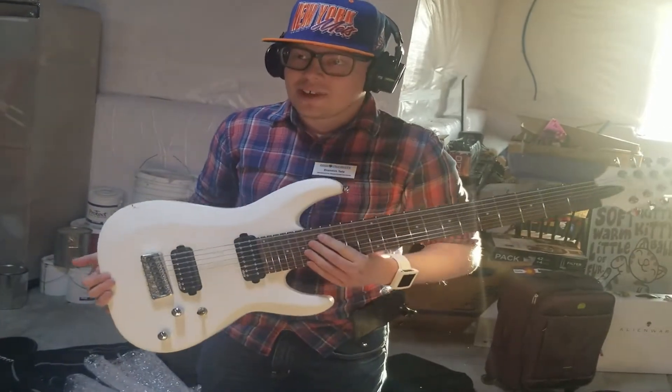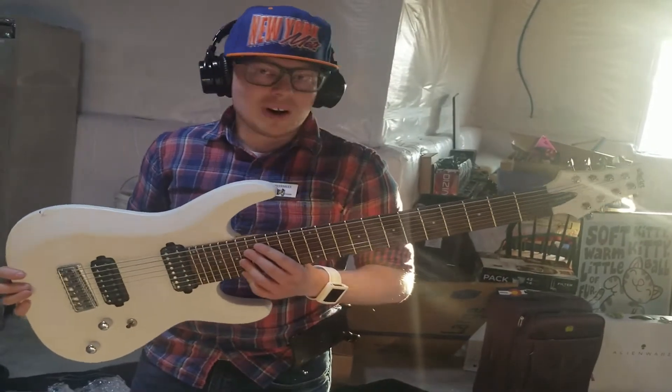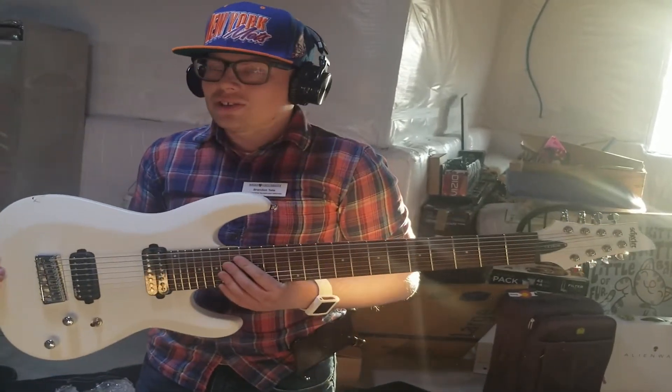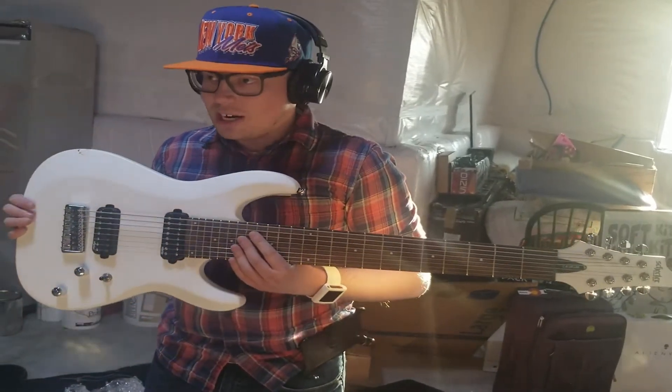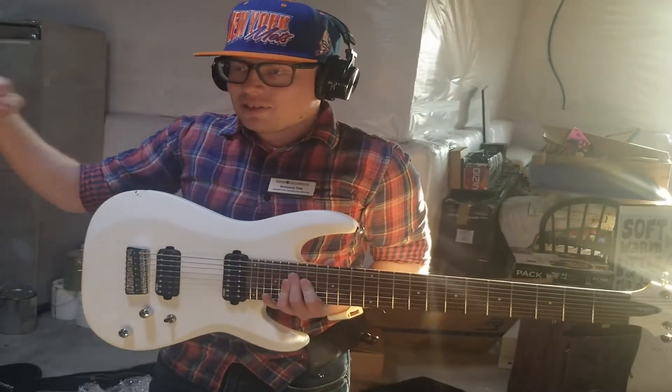I realized that the scale length on that was starting to kill me with some of the stuff I wanted to try and do. So this is going from 25 and a half inches on that Chinese Hellcaster 8-String to 28 inches.